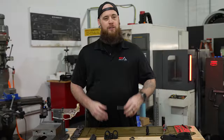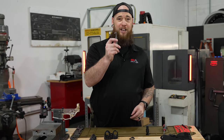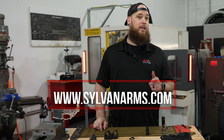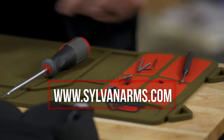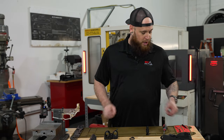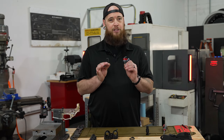Alright guys and gals, you're going to get everything you need to install your Gen 4 folding stock adapter. We're going to provide you with a wrench, and then we're going to go here to our Sylvan Arms servicing mat, which you can pick up at sylvanarms.com by the way. It's got some great magnets on the side so you don't lose any of your small parts. You'll get two allen wrenches with your Gen 4 folding stock adapter that you'll need to complete the installation.